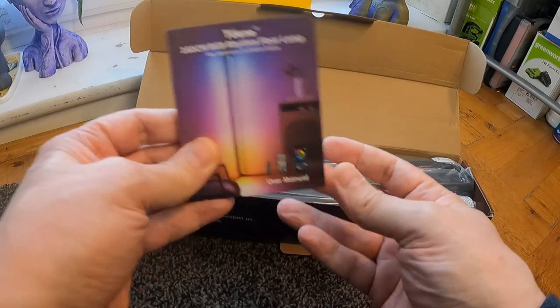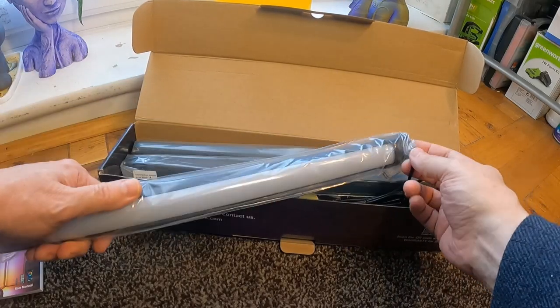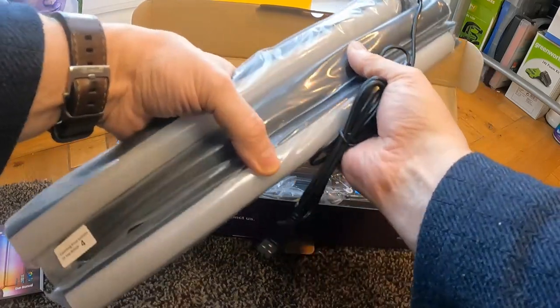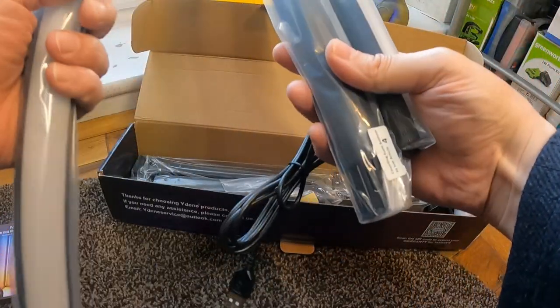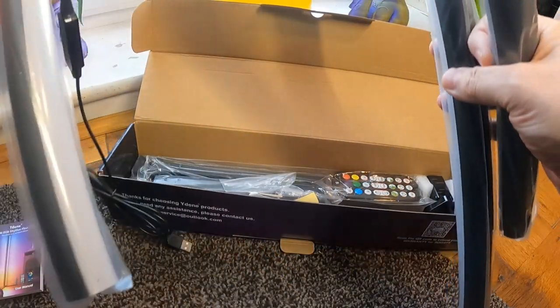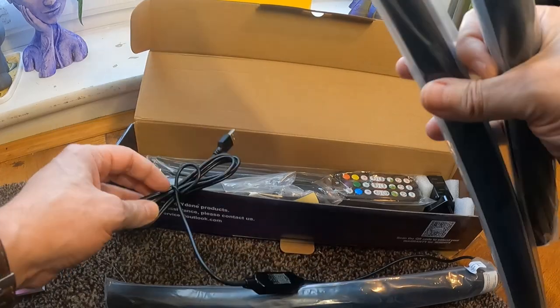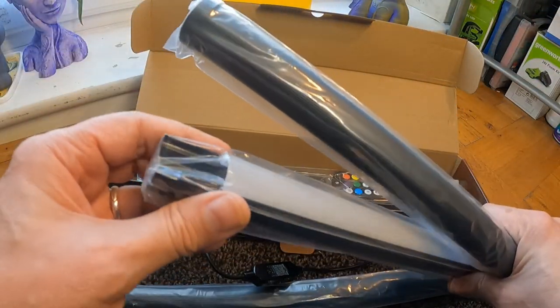Seems quite comprehensive. This comes in parts, so it slots together - each part is linked to the next. They link together, they plug together. That's the bit of the cable in. And these bits slot into each other, they've got a pin on the end.